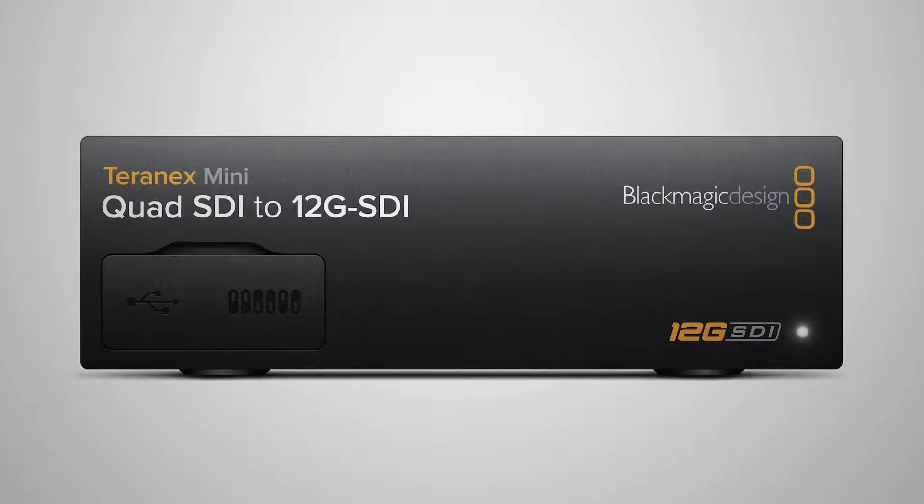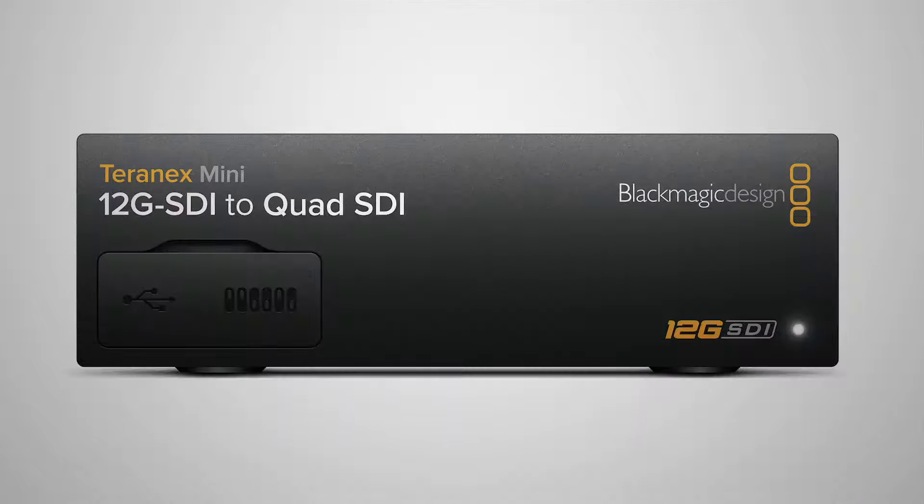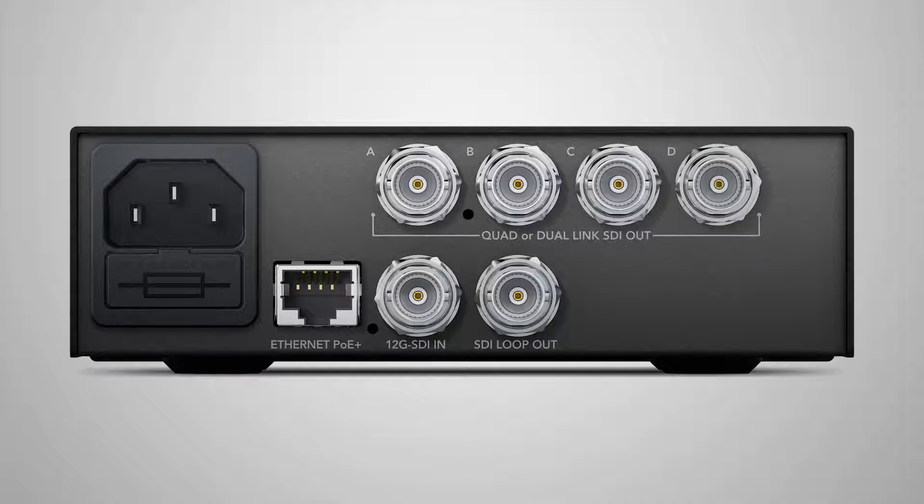This is the Teranex Minis. We introduced Teranex Minis at NAB and from customer feedback we received the need for three more models. We have a quad SDI to 12 gig SDI, which takes four 3 gig SDIs and turns it into one 12 gig SDI. Then we have the reverse — 12 gig SDI to four quad SDI — which helps with 4K and Ultra HD equipment that takes four BNC connectors, converting from a single 12 gig SDI to four 3G SDIs.